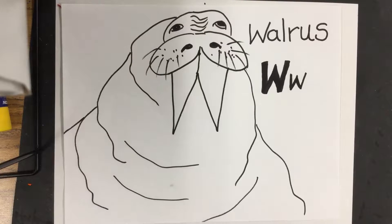Welcome to the Art Lady Channel. I have some wonderful friends with me — they are kindergarten art students and we're learning about the letter W. Oh, wonderful! And actually, wonderful starts with the letter W. Great, they're here to help us learn about the letter W.